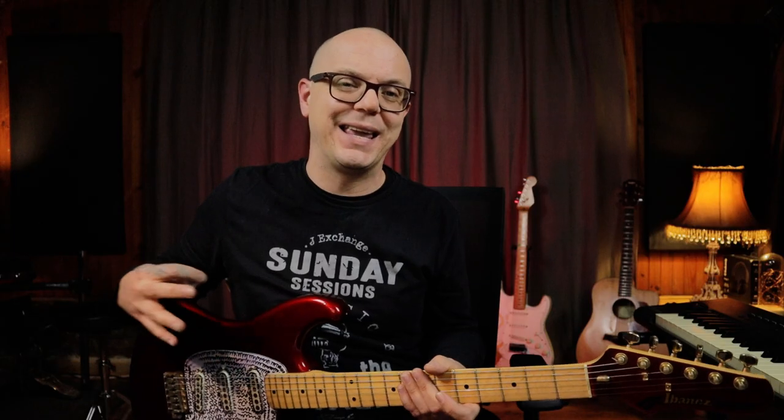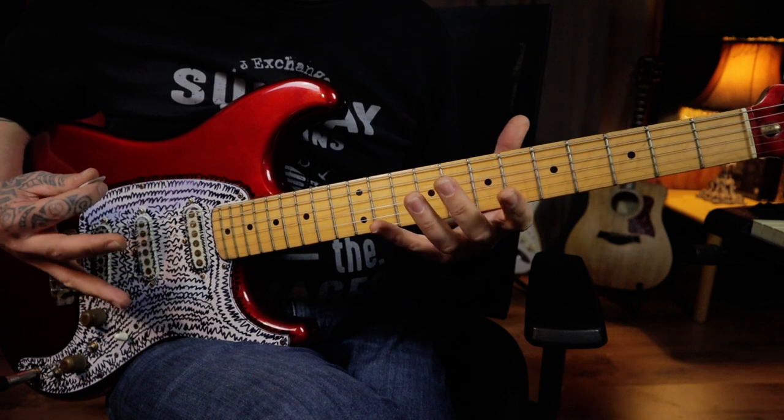This piece does utilize some pretty advanced techniques like raking, hybrid picking, hammer-ons, tapping, and sliding, so it's important that you have at least a basic understanding of those things before attempting this. I do think that with the three Ps, even a beginner to intermediate player will be able to learn this if you take it very slowly and develop your muscle memory one step at a time.